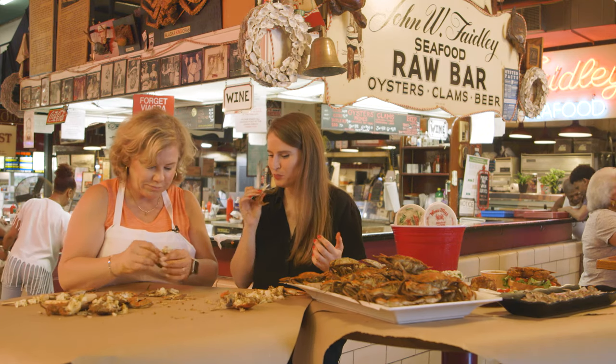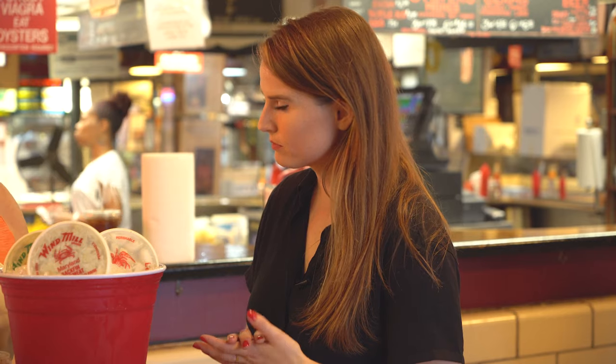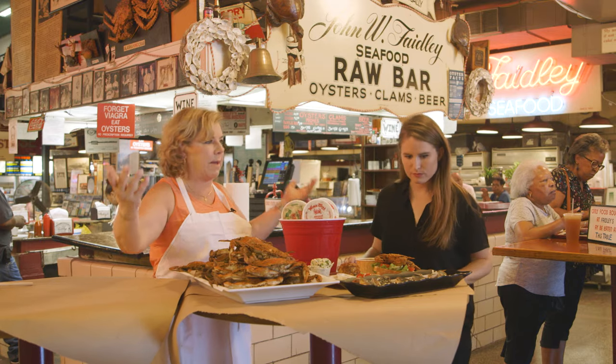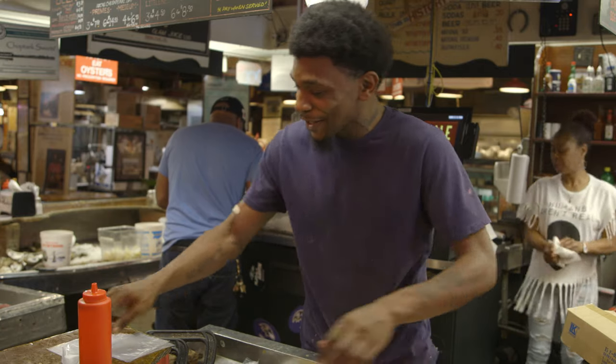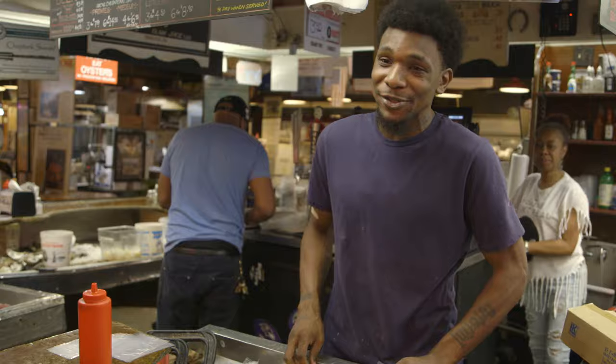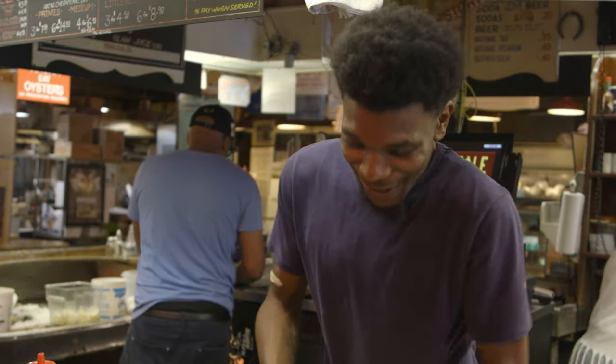So how does a local in Baltimore eat crab? We eat crab every way — right out of the shell, crab paste, soft crab, crab soup, crab strips, those platters. We do crab dip. My favorite dish is the jumbo lump. The greatest thing is, I can't eat it — I'm allergic to shellfish. I've tried it before though. I had to take Benadryl. That's how good it is.